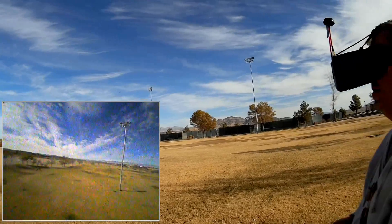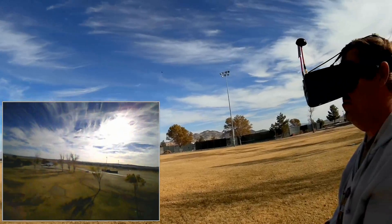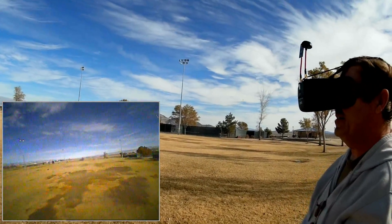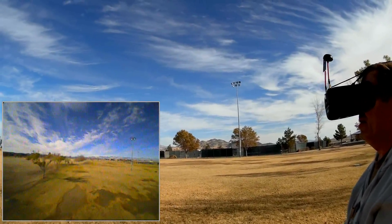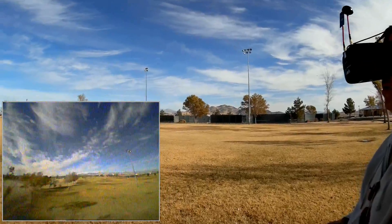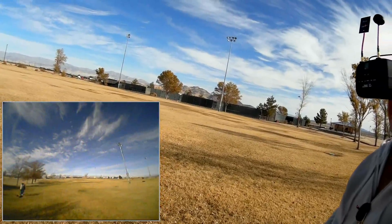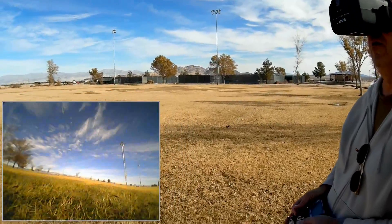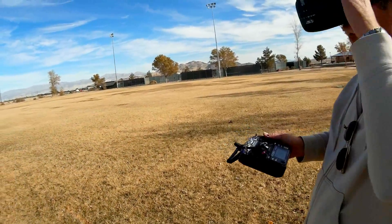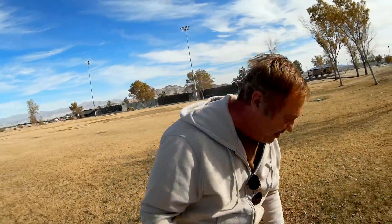I'm going to be bringing it in here shortly because there goes the beeper. We're over here somewhere — I can hardly make us out with this 640x480 resolution — but let's bring it in for a landing. I guess it's about time. Let's see how close I can get without hitting us. And there we go. You finally saw Quadcopter 101 flying acro.